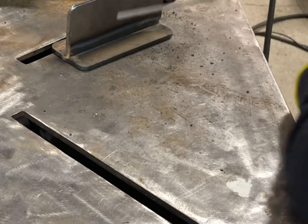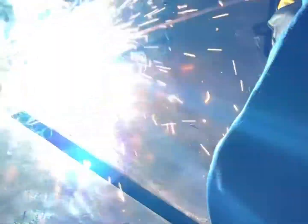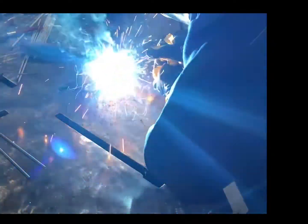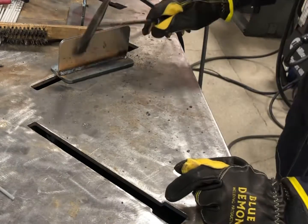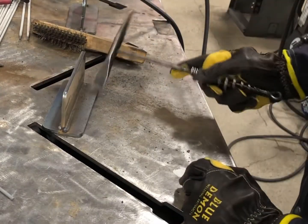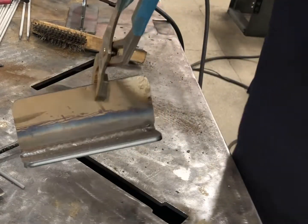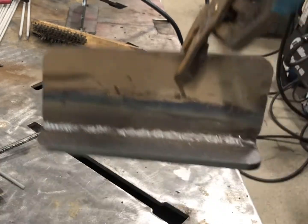Let's go ahead and throw down a 6010 stringer pass — no manipulation. That felt just as good as the last one, no arcing issues whatsoever. And there you have it — 6010 straight pass, still got some slag on there.